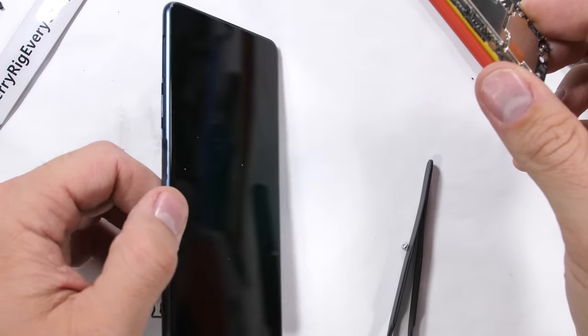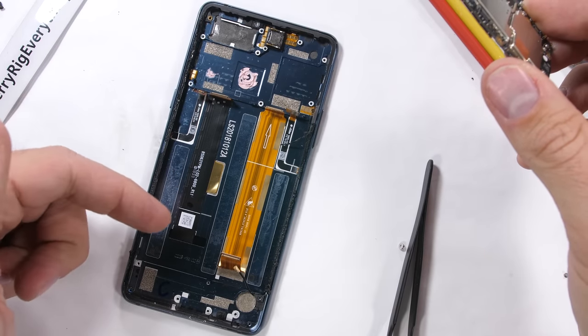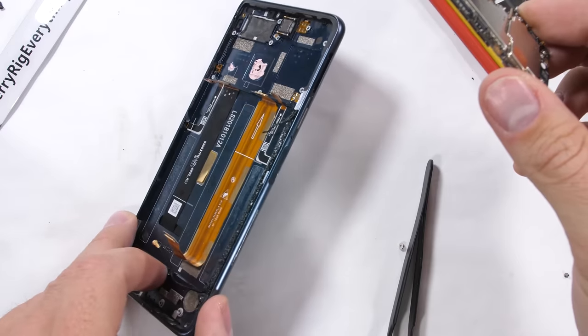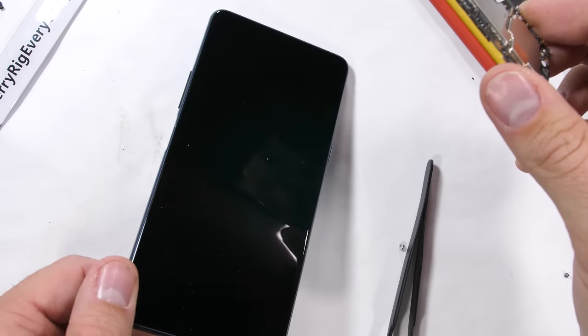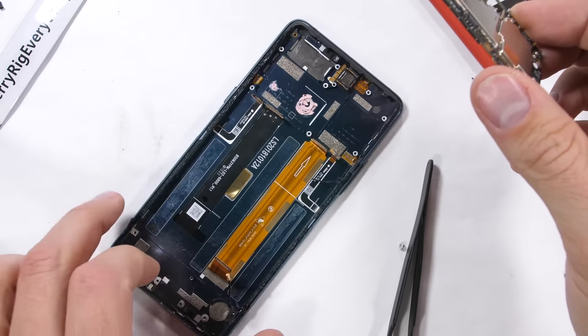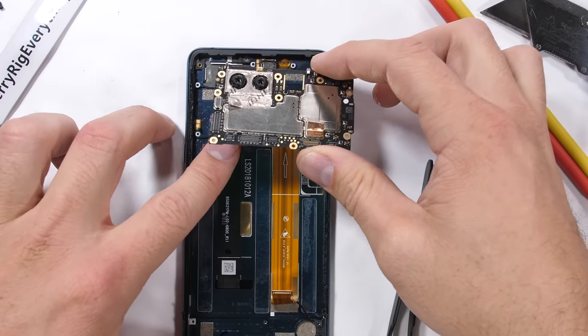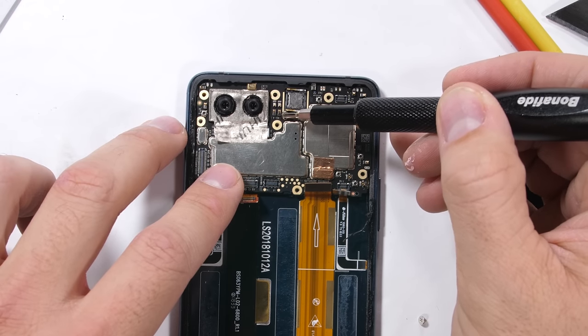The front LCD screen is glued into the metal housing — you can see the ribbon cable coming up through a hole in the frame. Any attempt to remove the front glass screen from the metal frame will probably result in it shattering, so I would only attempt a screen replacement when it's already too broken to be useful anymore. The rear screen replacement is a piece of cake compared to the front screen, as long as you can replace the whole back glass panel at the same time.